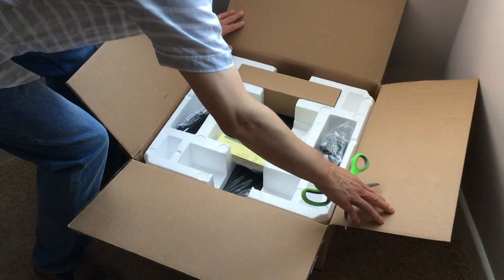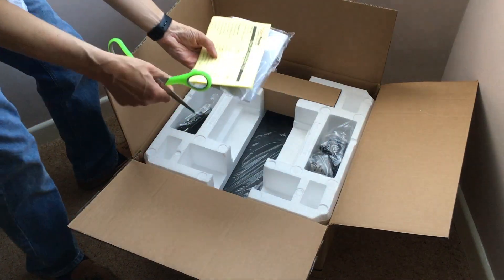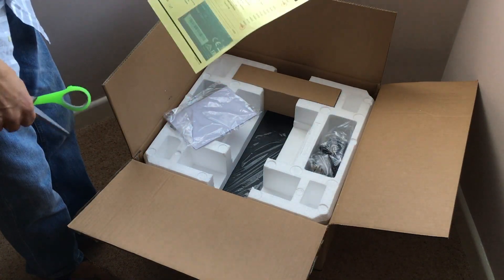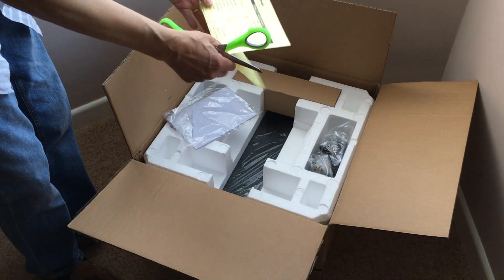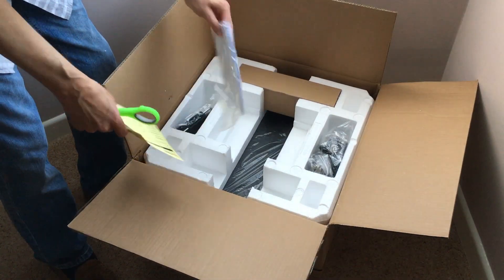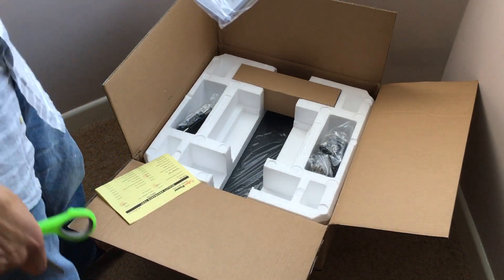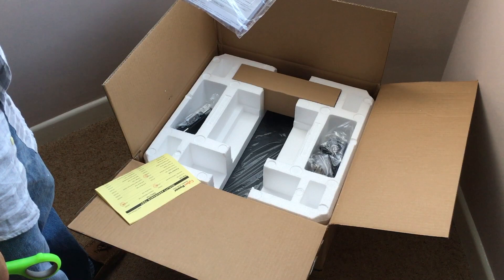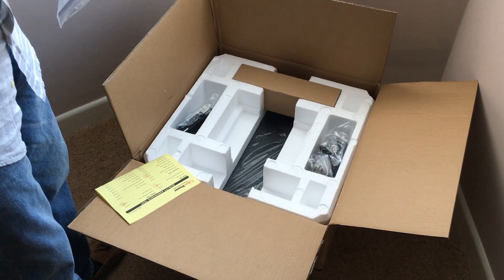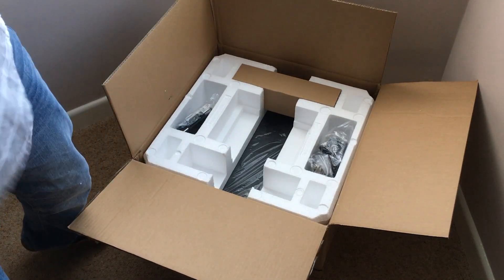Let's see what we've got in here. First of all, there's a CyberPower quality assurance test certificate — which it has passed, which is good news seeing as they've sold it to me. Next, we have what's presumably the manual, but it's written in a very strange language, so hopefully there's an English version in there somewhere.